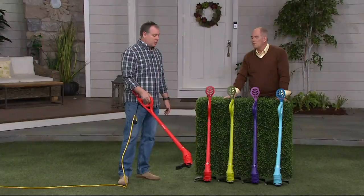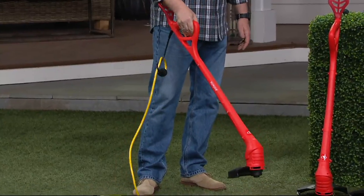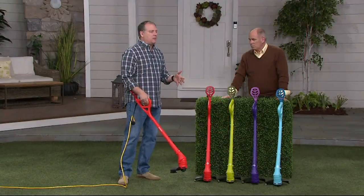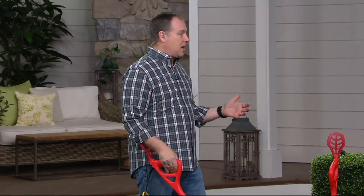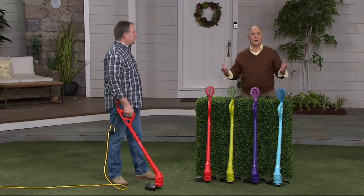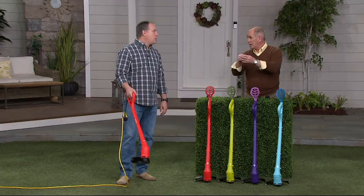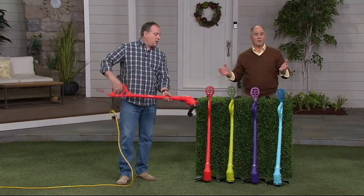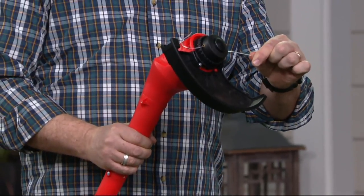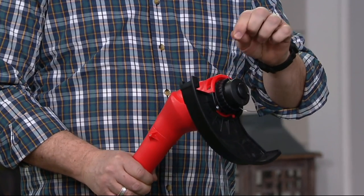There's a bump feed line on it just like real string trimmers. When it starts to get a little shorter, all you do is hit it on the ground and it automatically feeds the line out, trims it off. You get 12 feet of line with this thing — that's a lot. We do have additional spools available at QVC.com. Regular standard trim-style line from any hardware store or box store fits into this unit, so you're not locked into one particular brand.